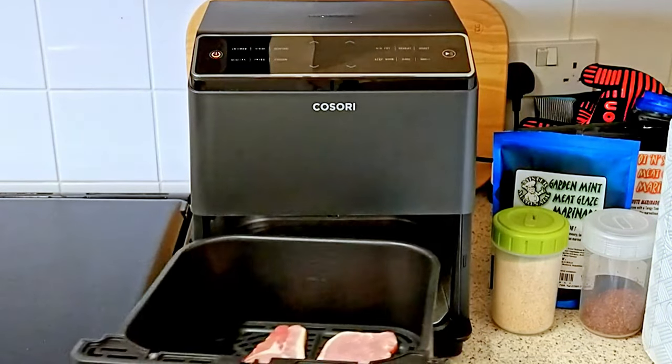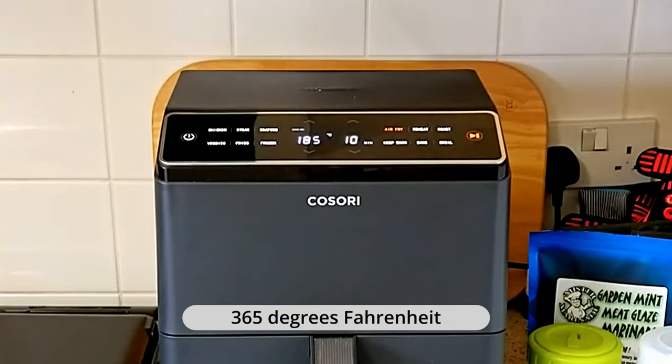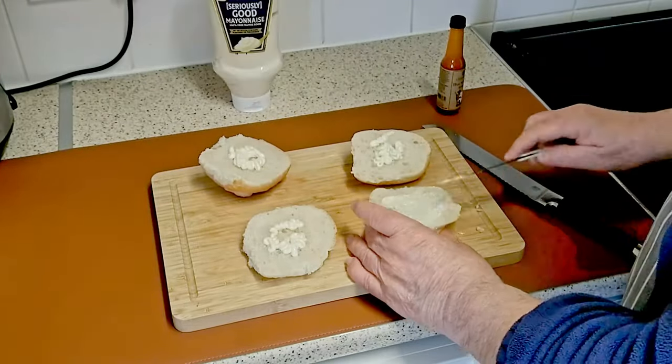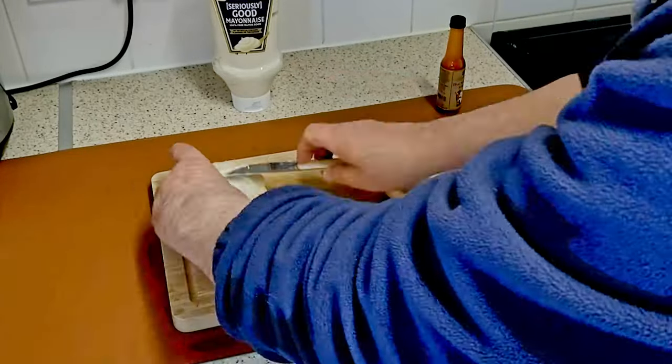Set the airfryer at 185 degrees centigrade for 10 minutes. Now slice the bread rolls and spread out the mayonnaise, adding the pepper sauce of your choice.